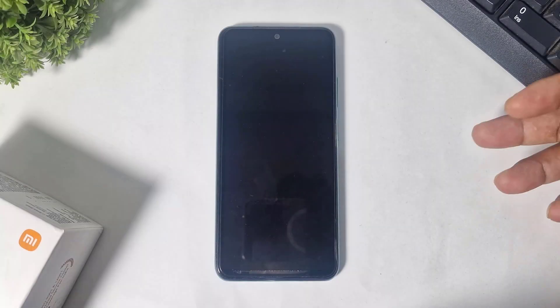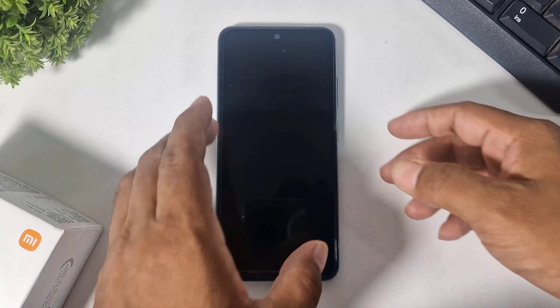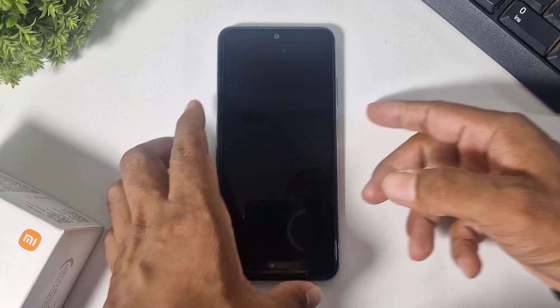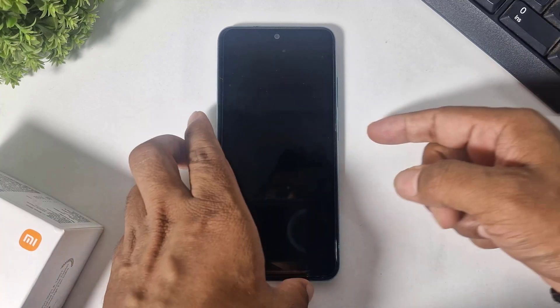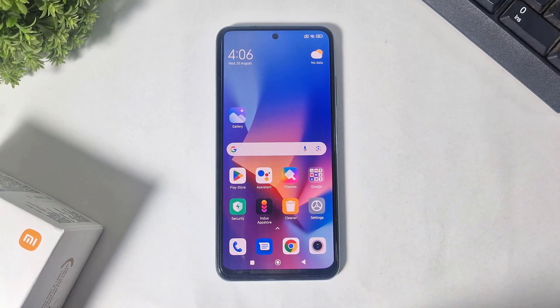Hey, what's up guys. I have a Xiaomi device and in this video I'm going to show you how to install iOS 26 liquid glass lock screen on any Xiaomi device. So let's begin. Turn on your internet.